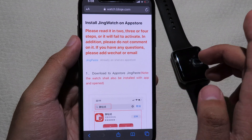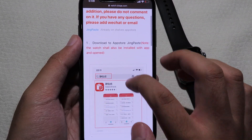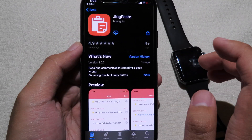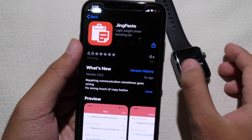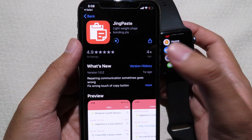You don't need to worry about revoke — this app doesn't revoke because we downloaded it from the App Store. Scroll down and click on App Store to download. It will bring you to the App Store, so you need to download Jing Paste. Click on it and it will download on your phone.